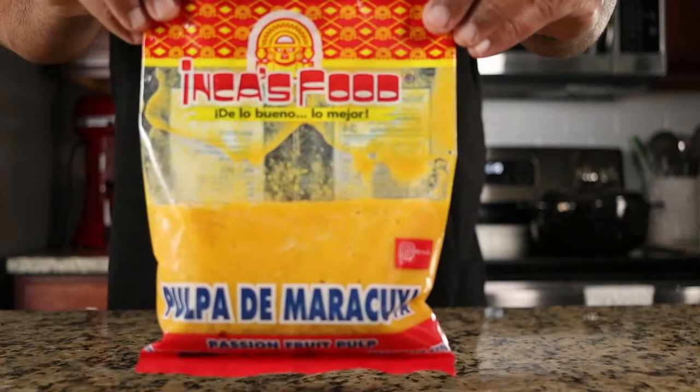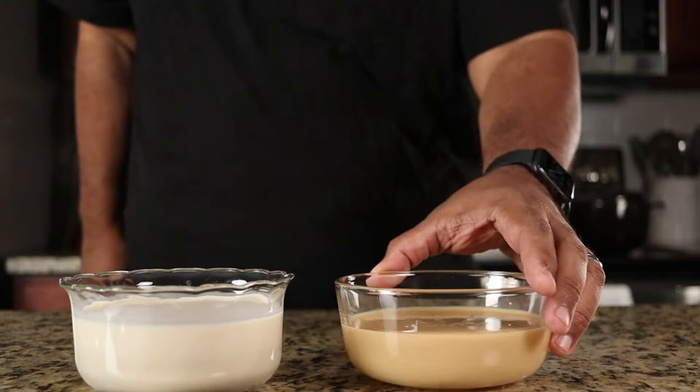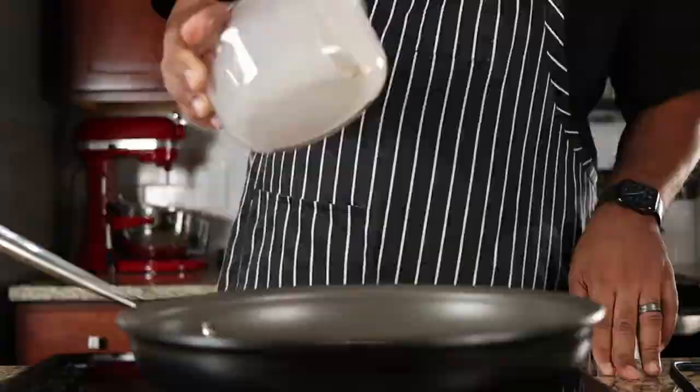Let's make the custard. I have one can of evaporated milk and one can of sweetened condensed milk that I'm adding to a pan over medium heat. Cook the milks for 20 minutes while constantly stirring.